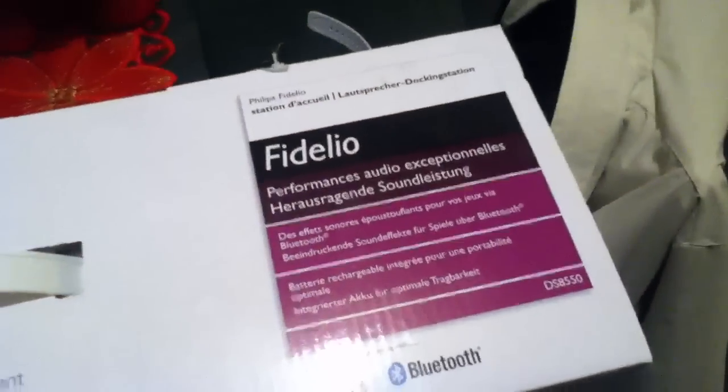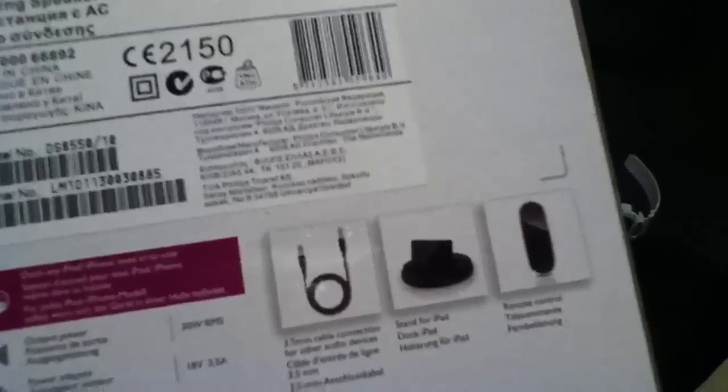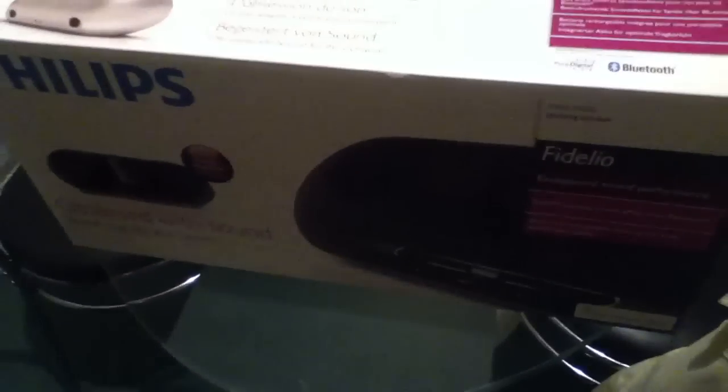Hi guys, this is a re-review of the Philips Fidelio iPod, iPad, iPhone dock. The model is the DS8-550-10. Now, if you've ever watched anything I've done before, you know I've already reviewed this dock and sent it back, as it doesn't recharge the iPad 2.